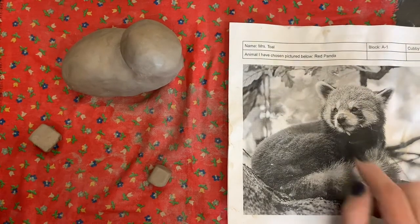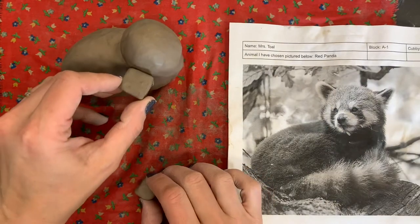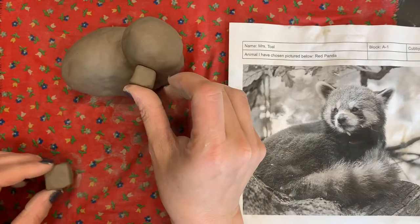To make our animal snout, which includes the nose and mouth, we need to first choose a cube that's going to be the right size — one of the medium-sized cubes or larger if need be, or one of the smaller cubes.